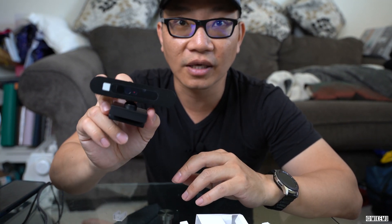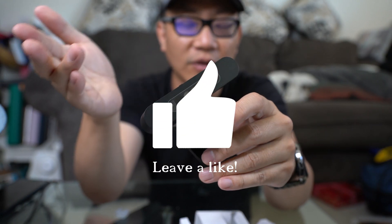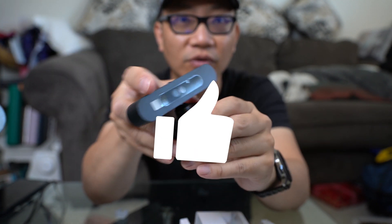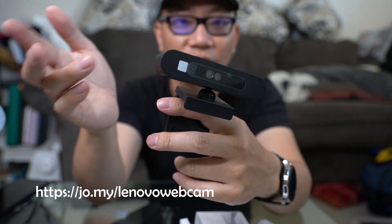We're going to go ahead and take a look at some sample footage. If you're interested in this, before we get to the sample footage, please give this a like, subscribe for more, and check out my links down below. They may or may not be affiliate links to Lenovo or Amazon so you can go ahead and try to get one of these — you should just order one.